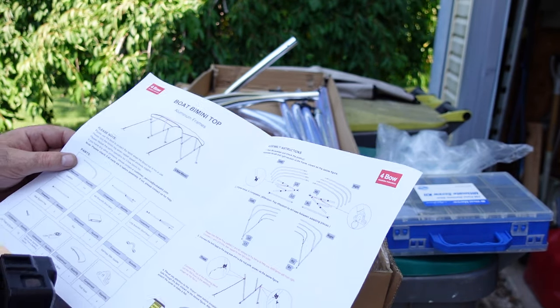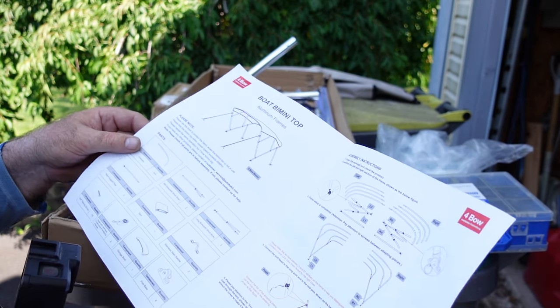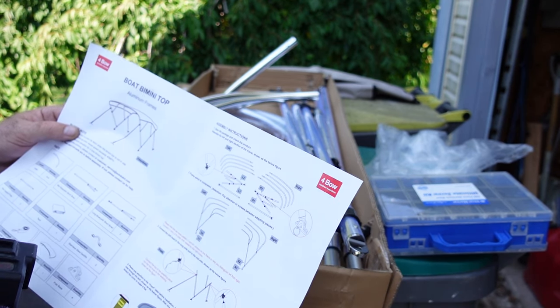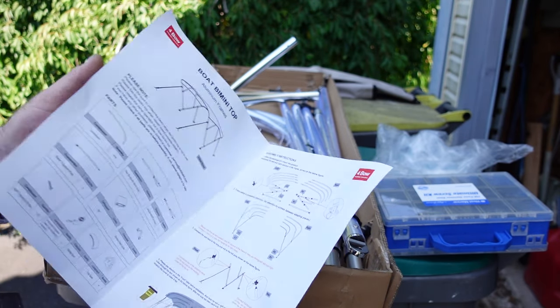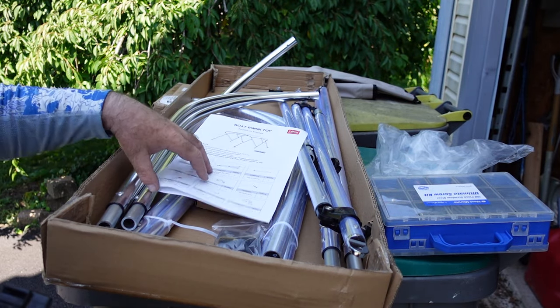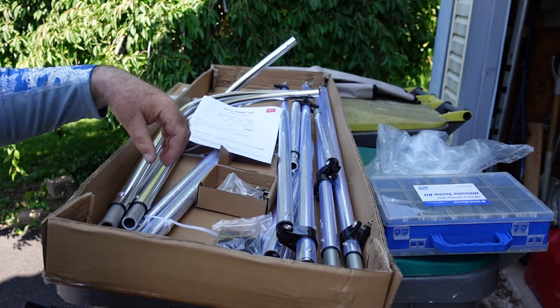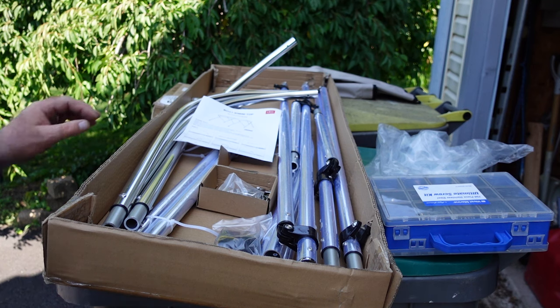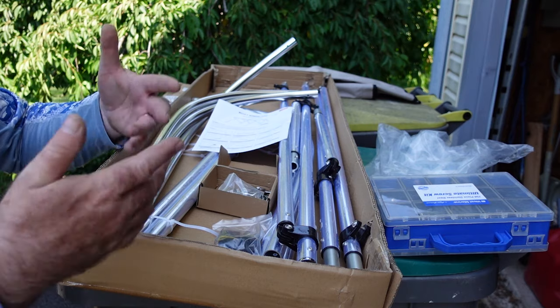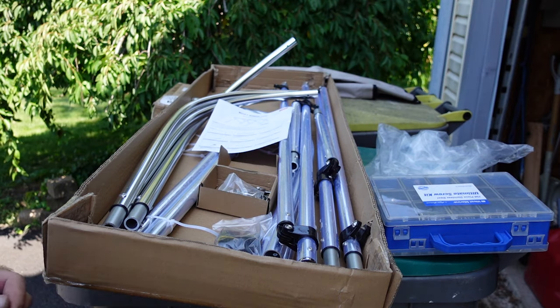Here are the instructions. I think the best way would be to assemble it first and then figure out where to drill the holes on the boat for the stays. Once I assemble it I'll see where everything goes. Let's put it together.